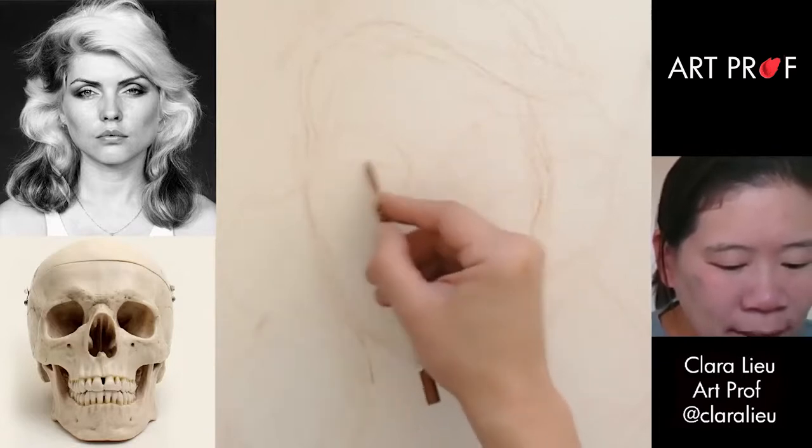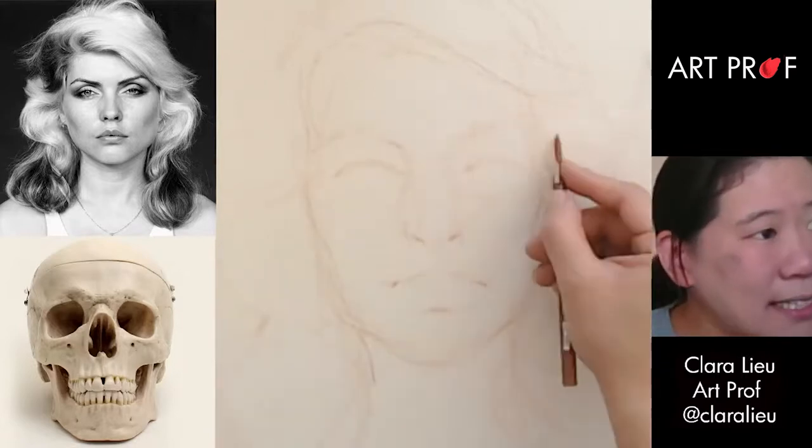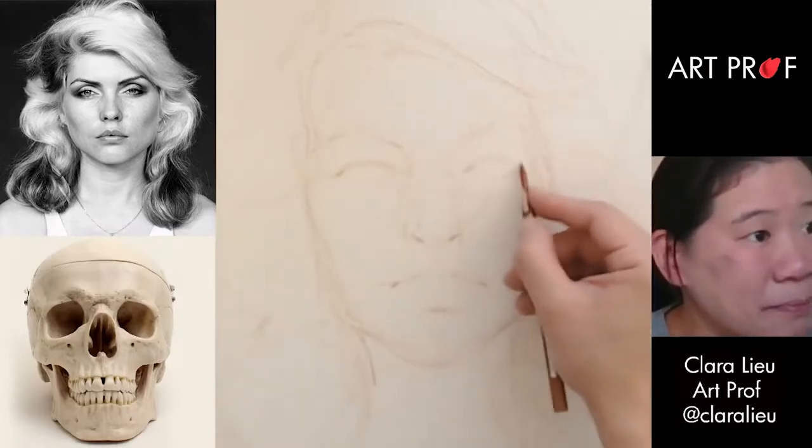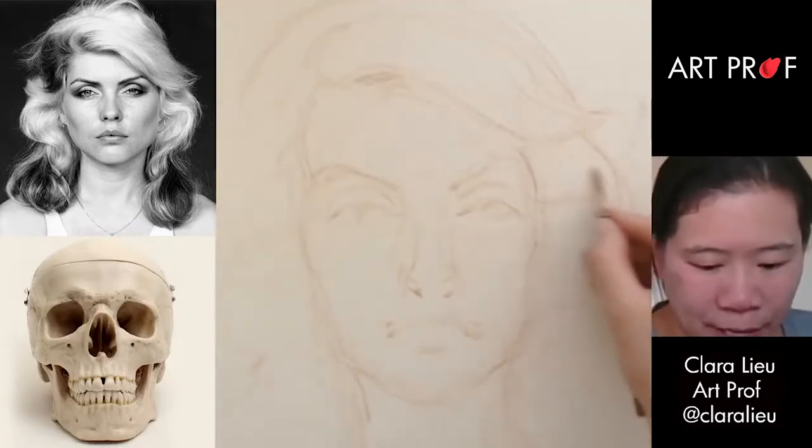I like to start with the upper eyelid. I do want to do a slight indication of the eyebrows, and maybe a little bit of the lower lid. I'm going to do another pass over the hair.